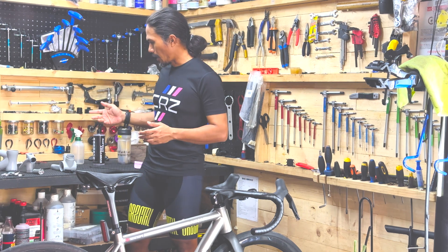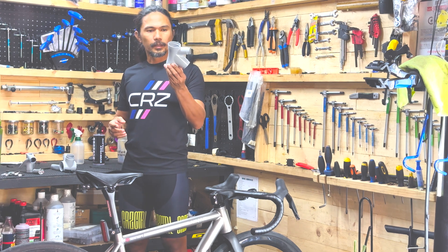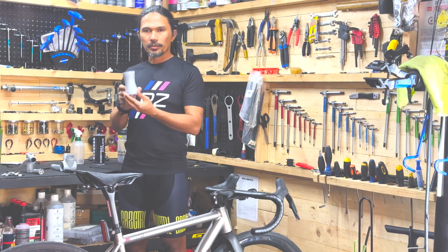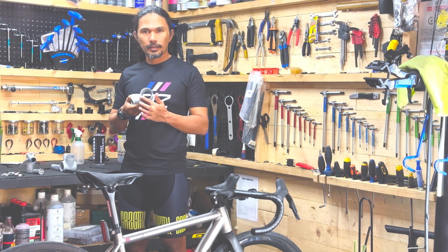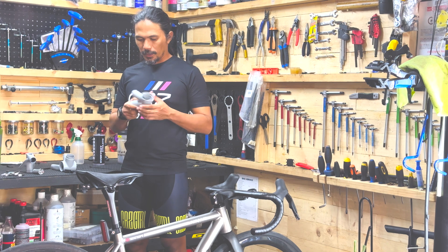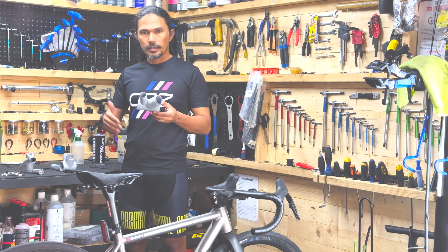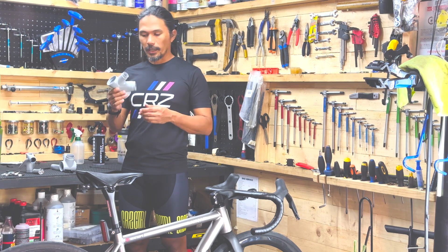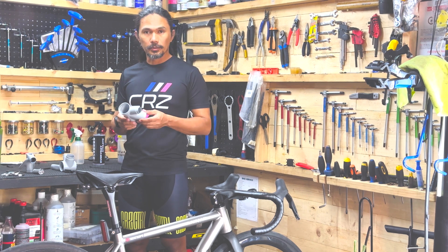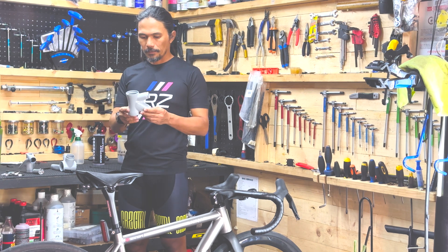So this is how the program works. First we develop a model. This is a prototype 3D printed head tube. We decide on the shape, we decide on the bearing standard, we decide on the tube diameter. All these things create the visual look and aesthetic of the bike. It's not just about function — we also wanted to showcase how the entire package would look like.